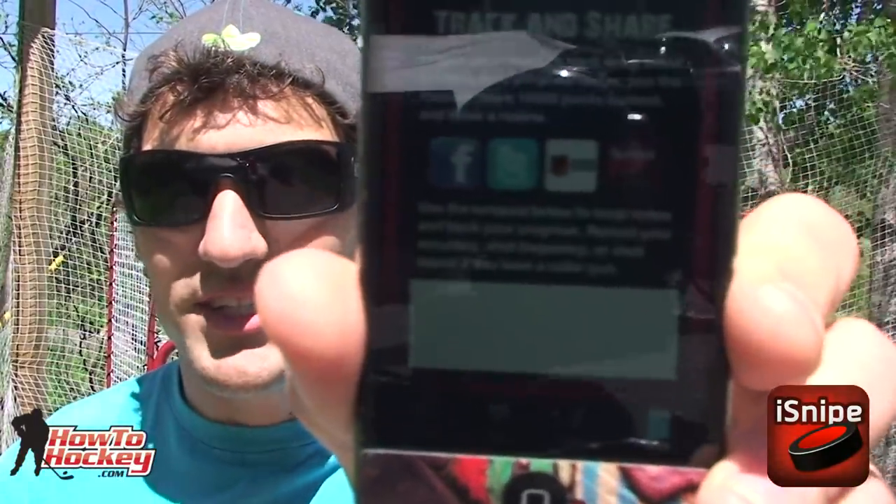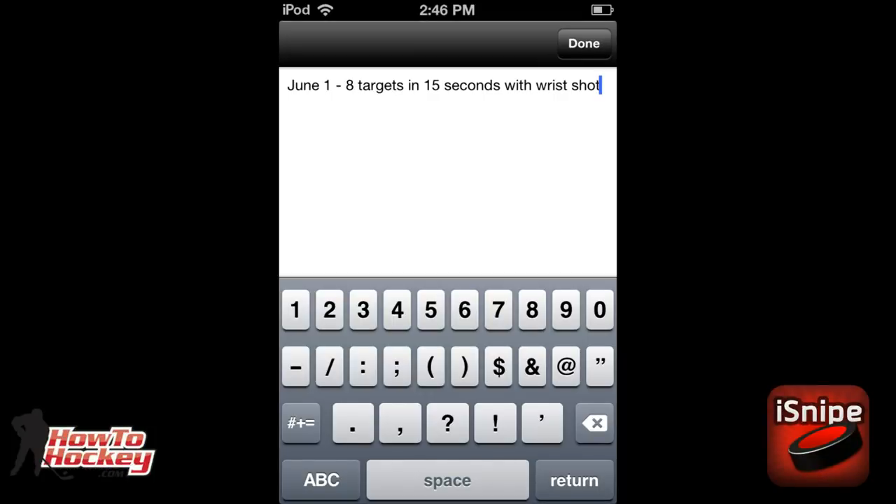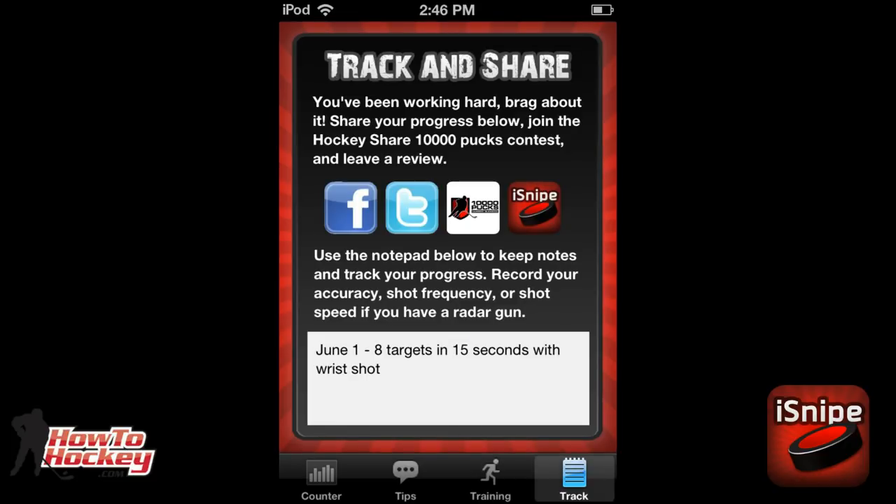The last feature is to keep track. There's a little journal you can click on to keep track of all your accomplishments and goals. Say it takes you three seconds between shots to set up — you can track that and work to get better. If you have a radar gun, you can keep track of how hard you shoot. If you're hitting eight targets in 15 seconds, you can put that in there, and next time you know what time you have to beat. It's all right there in the app.